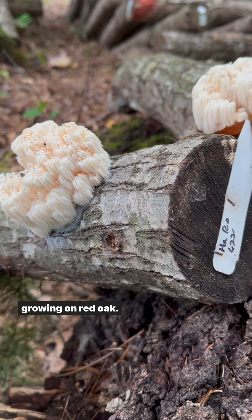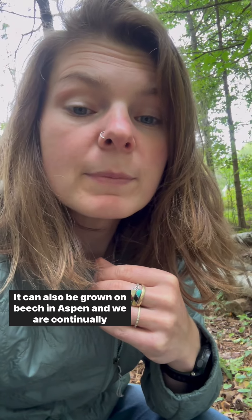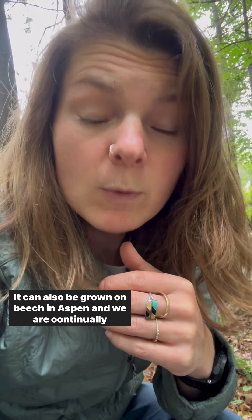It grows on red oak, cherry, birch, and sugar maple. It can also be grown on beech and aspen, and we are continually testing new wood species via our citizen science program.